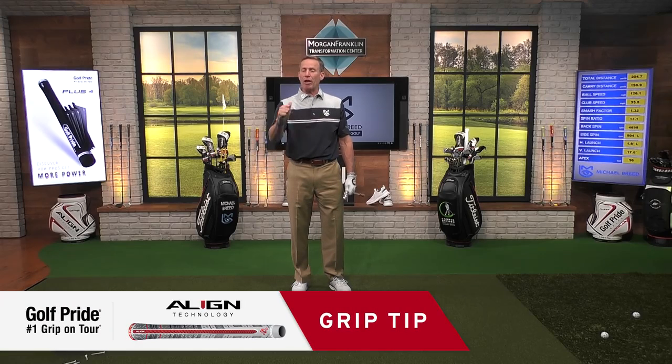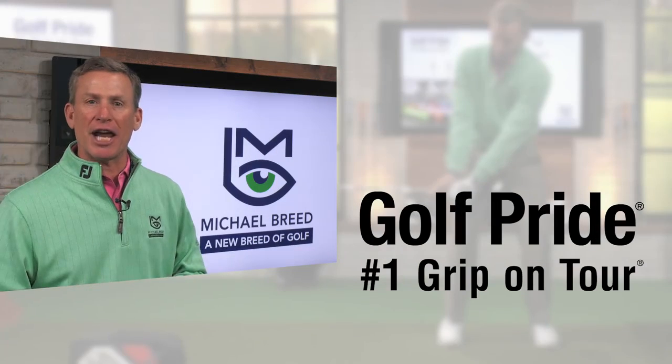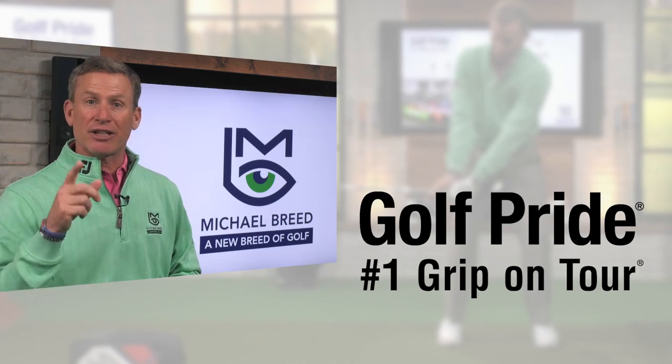I lost a little accuracy, but you did see that ball get by that 200 sign. With a little bit of practice, you'll be able to generate some club head speed. You do that by letting those thumbs point up into the air — do that, and I'm telling you, distance is in your future. That's our grip tip presented by Golf Pride. To improve all parts of your game, subscribe to my channel and click the link below.